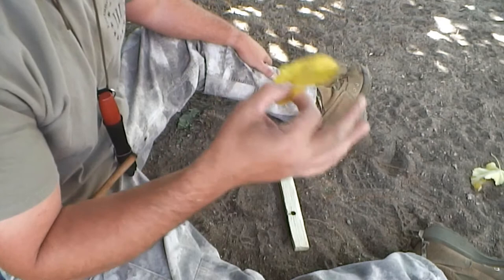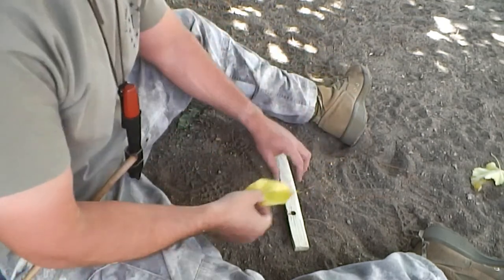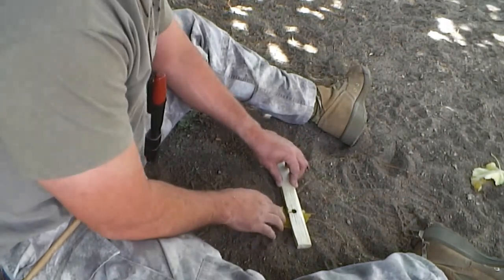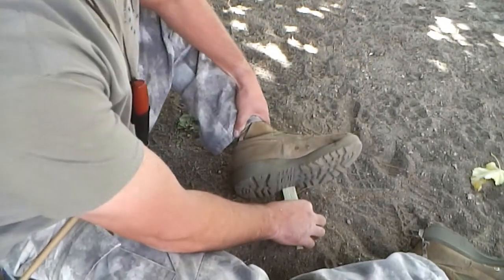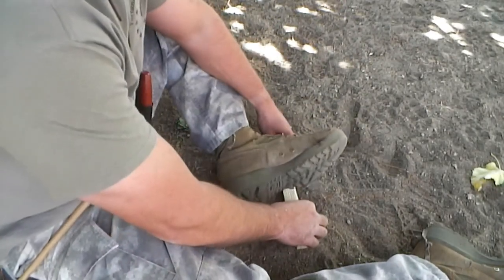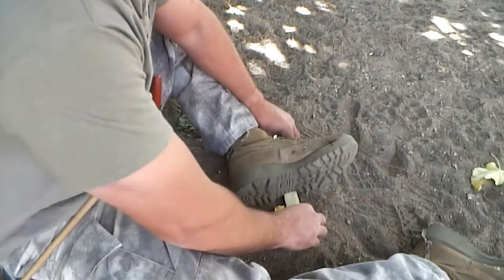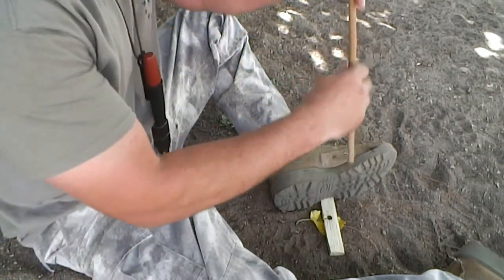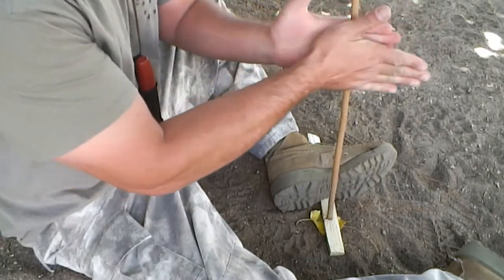Using a leaf as an ember catch, I'll place it under my board directly beneath my notch. I'll place my foot on the board for stability, ensuring that the board does not rock back and forth. I will now place my spindle into my seated area and utilize the floating hand technique.